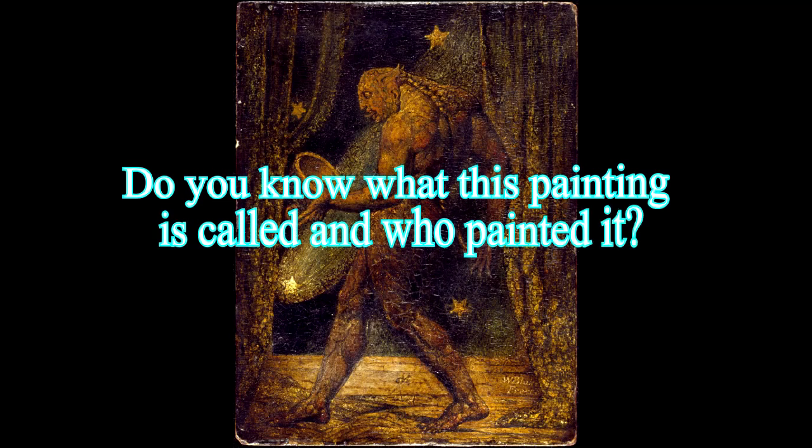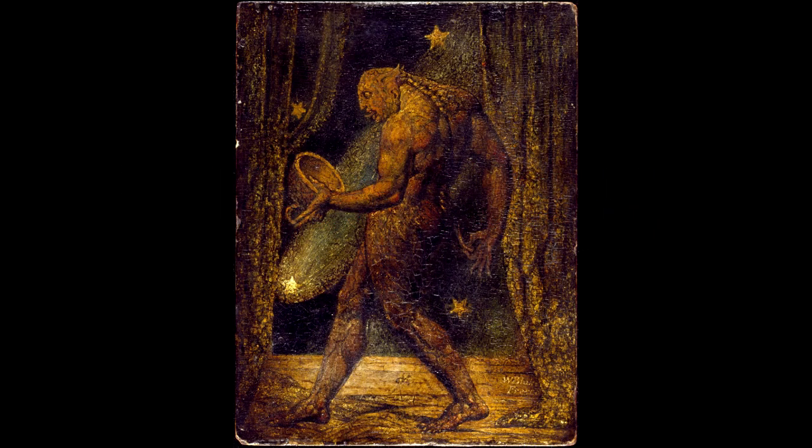Do you know what this painting is called and who painted it? The painting is called The Ghost of a Flea, and is a miniature painting by the English poet, painter and printmaker William Blake, held in the Tate Gallery, London. Measuring only 8.42 by 6.3 inches (21.4 by 16.0 centimeters), it is executed in a tempera mixture with gold on a mahogany-type tropical hardwood panel.